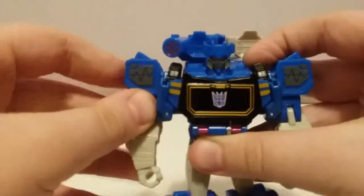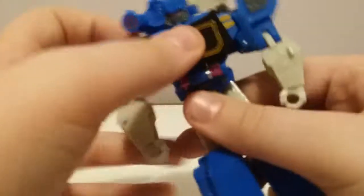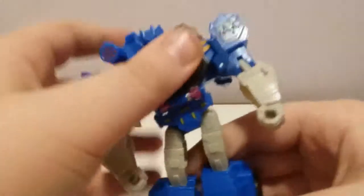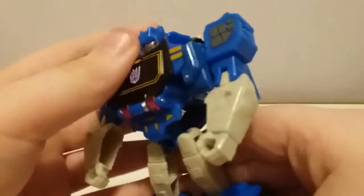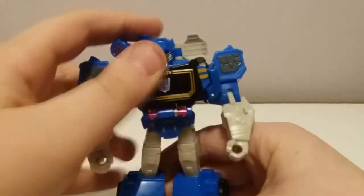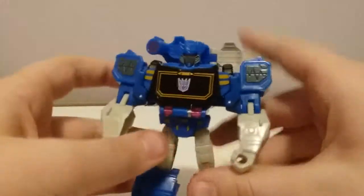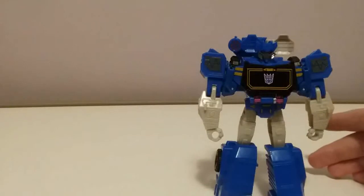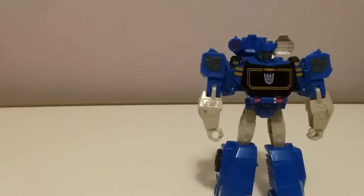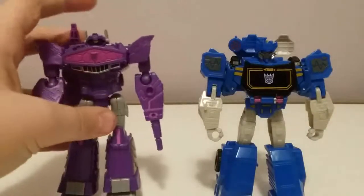That's pretty much it. This part does come out a bit, so it can kind of move — not too much, but pretty much that's it. Now for comparison, here's with Shockwave himself.